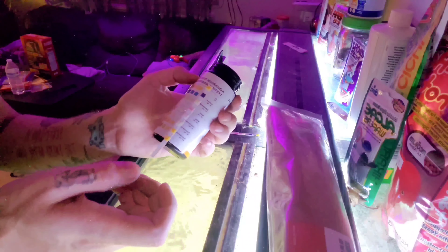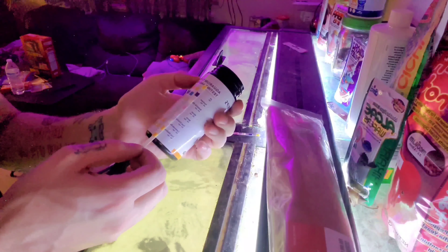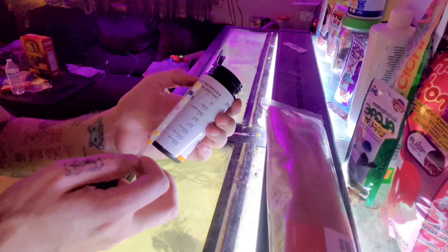So as it turns out, I probably wouldn't do a water change on the 10-gallon — it's pretty perfect. And the 5-gallon looks like this, so we're not even going to test it. We're just going to clean it.